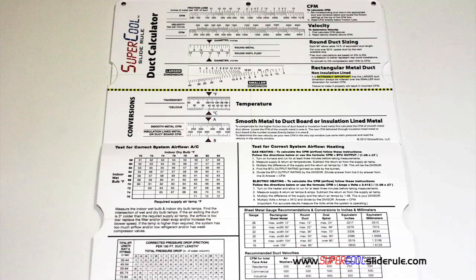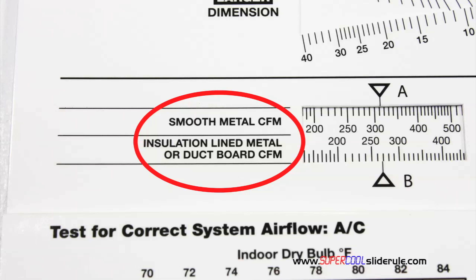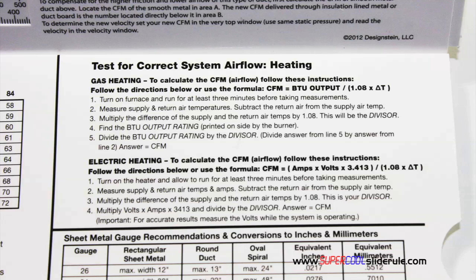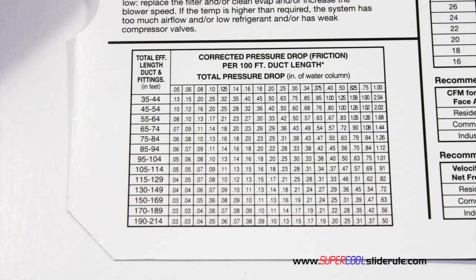Inside is packed with even more information. It performs sizing of both metal and flexible duct. It has the only direct reading conversion from smooth metal to insulation-lined metal we've ever seen. The majority of technicians have never been taught that if the insulation is on the inside of the ductwork, you cannot size it with a regular duct calculator. It has step-by-step directions for determining airflow through a gas furnace, electric furnace, or an air conditioning unit. It has pressure drop multipliers for ductwork as well as recommended velocities.